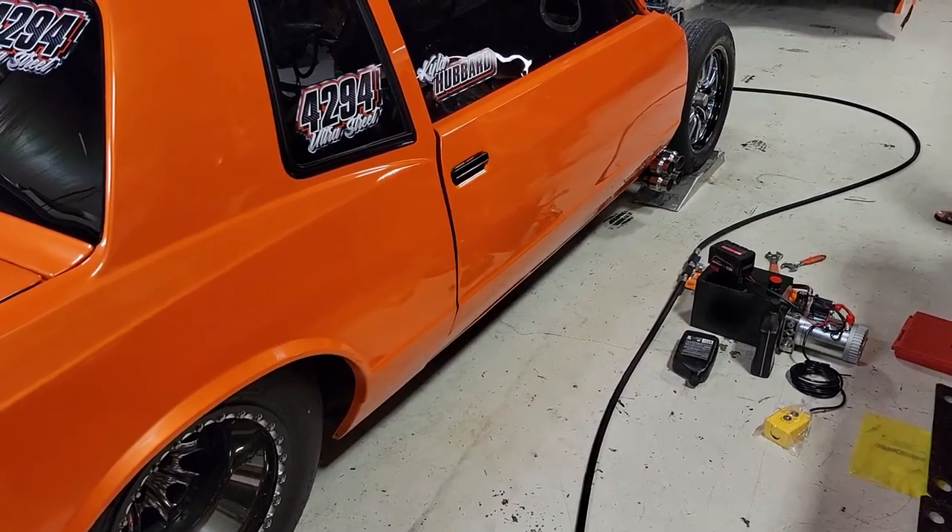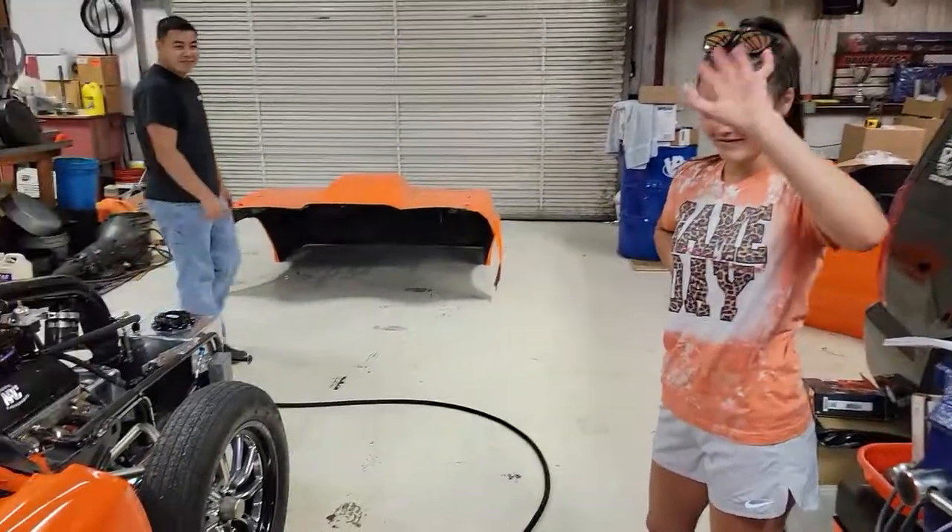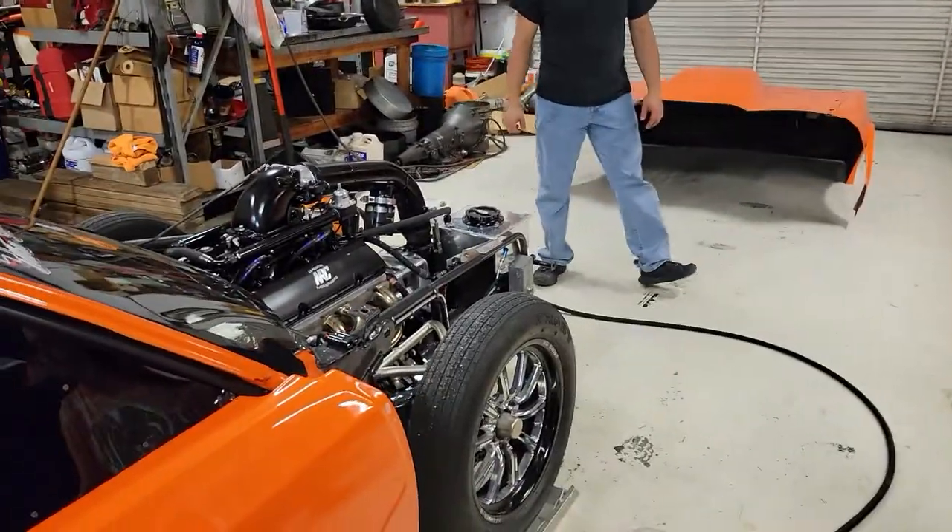This car is about 3,000 pounds without the 50-pound driver in it. Here's the 50-pound driver. Try not to video all the mess in the background.